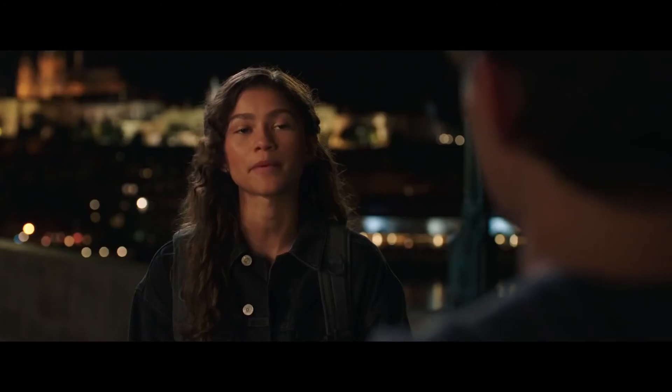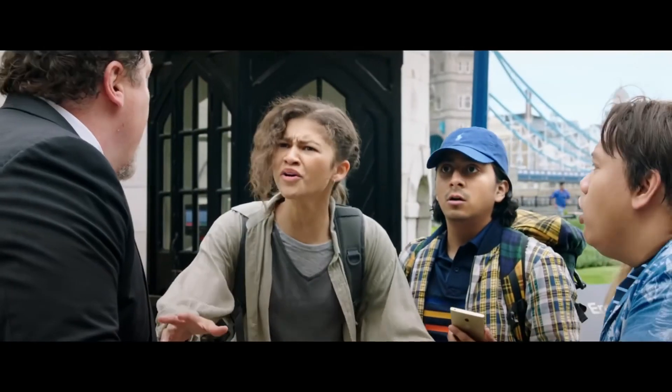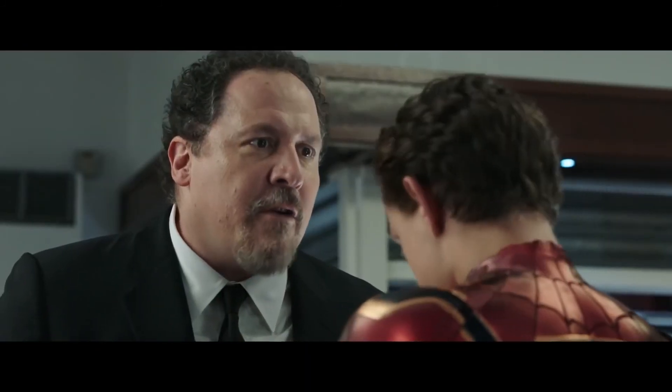One thing I'm not too crazy about is MJ. I wasn't too crazy about her character in Homecoming — I thought she was kind of annoying, and I'm not sure turning MJ into a bitchy SJW is the right way to go. That said, I did love seeing that Happy is back — John Favreau is back in this. I really liked him in Homecoming, and obviously in the Iron Man films, which he directed. He's a great actor, he's good at comedy, and I think his combative humor with Tom Holland is really funny.